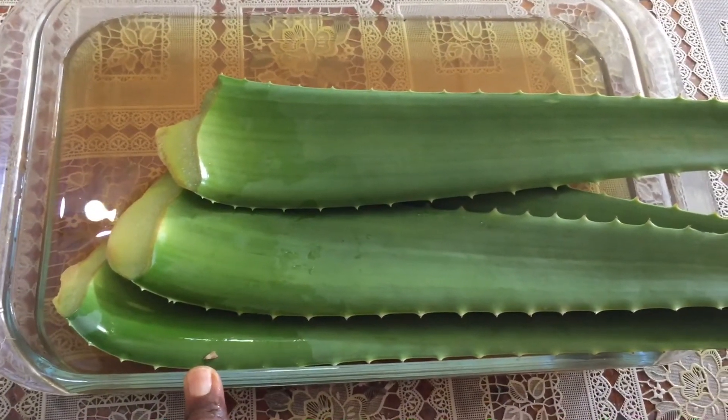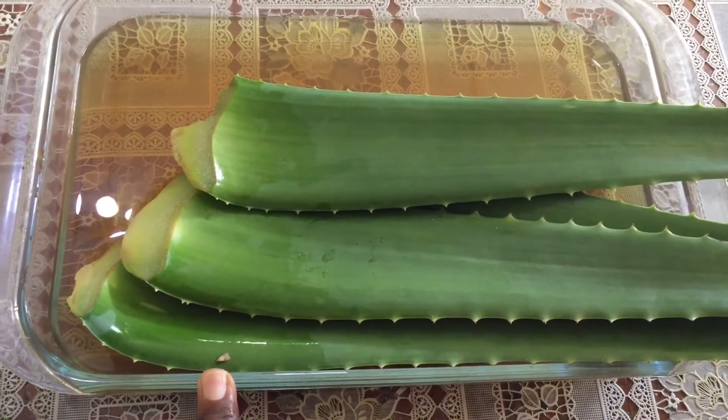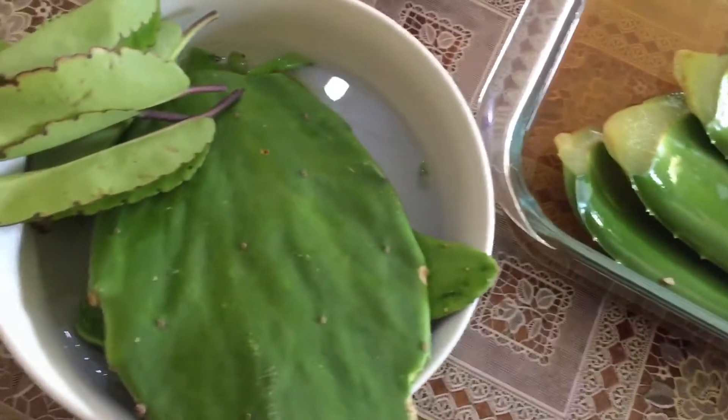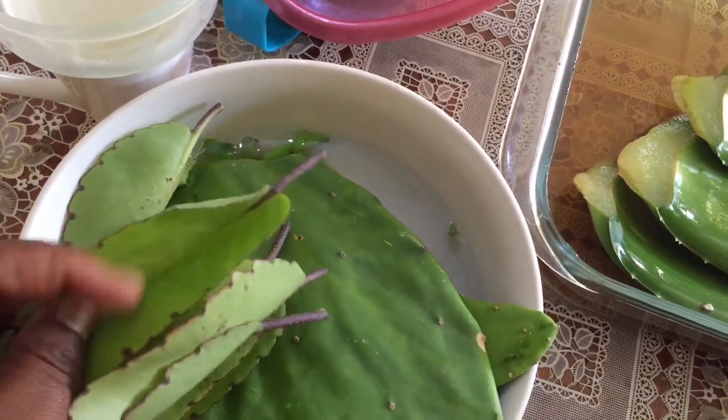The leaves I'm going to use today to make my juice have been soaked overnight. I will also be using the leaf of life, which has got a lot of health benefits.